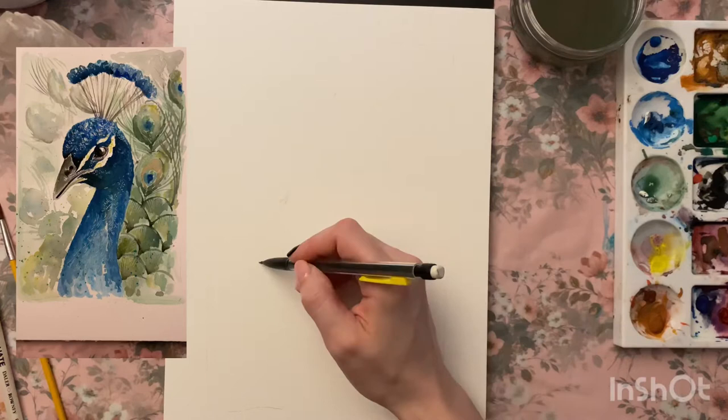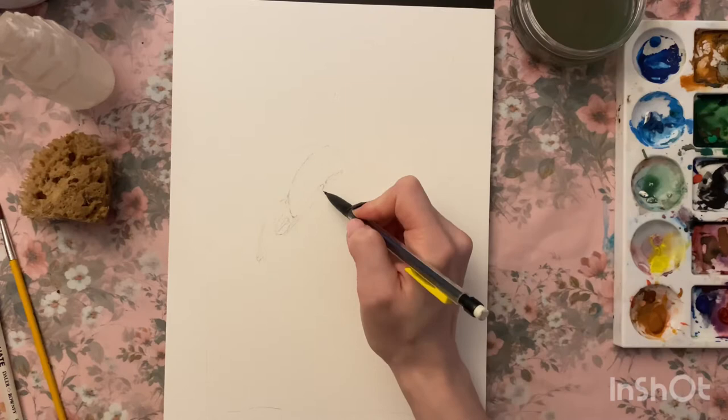Hey everybody, welcome back. If you're new, hi — I'm Mim and this is my watercolor peacock drawing.